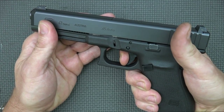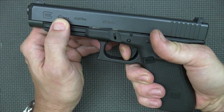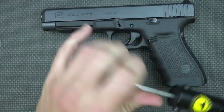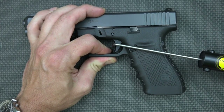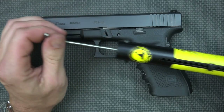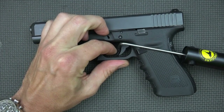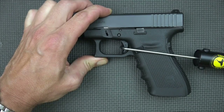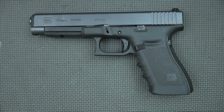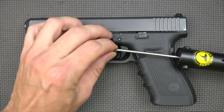The Glock 41 factory trigger pull is standard Glock — nothing special. You're going to pull it, have a little bit of play, then it hits the wall with a little bit of mush before it breaks. We'll put it on the gauge to see what we're actually breaking at. It's always hard to measure Glock triggers because it depends on where you measure. It looks like we're breaking just over six pounds on the first pull, and same thing — just over six pounds again on the second.